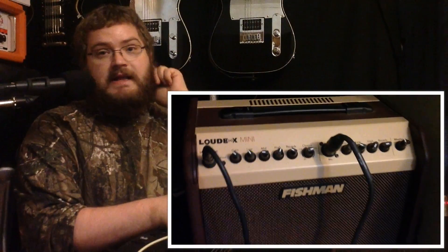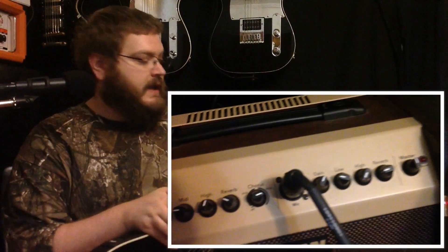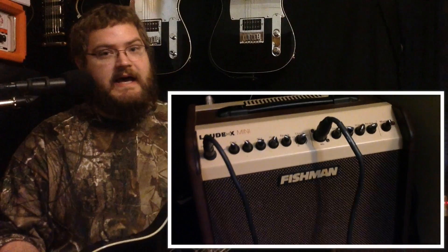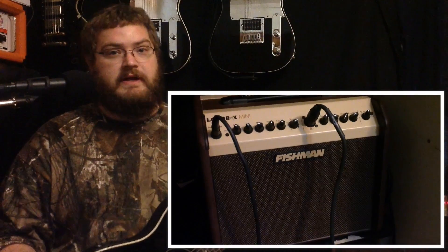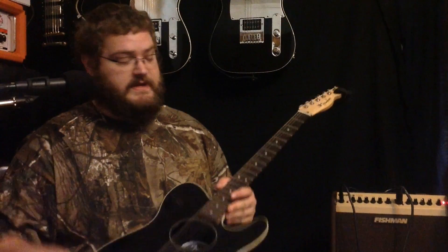Right now I'm running it straight into my Fishman Loudbox Mini. It's a 60-watt two-channel amp, and I'm actually running my microphone into that as well. I'm running DI out from the amp straight into my soundboard and then straight into the audio interface for the video.